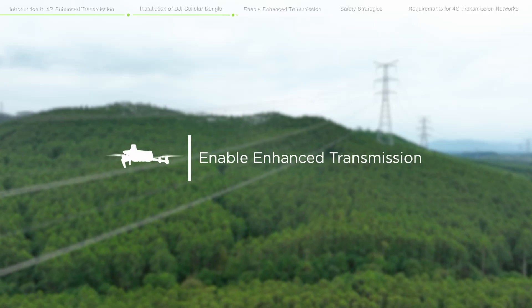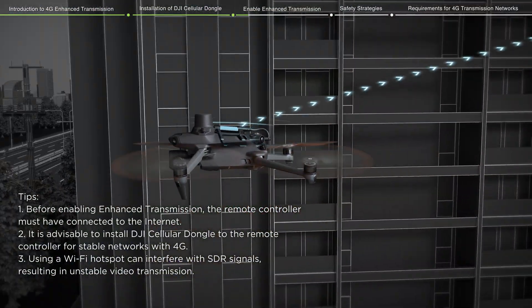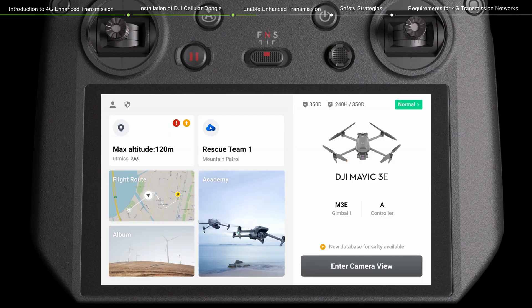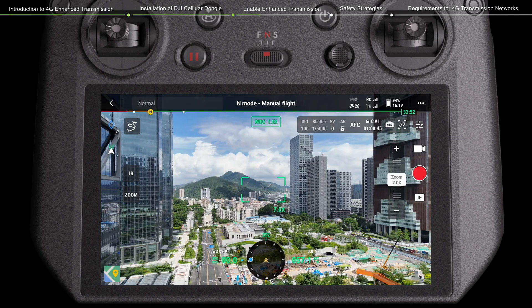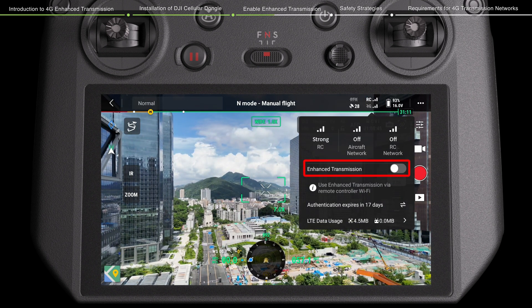To enable Enhanced Transmission, after the connection has been established between the drone and the remote controller via 4G, users can enable Enhanced Transmission on DJI Pilot 2. On the camera view of DJI Pilot 2, tap the 4G signal icon and enable or disable Enhanced Transmission on the prompt box.